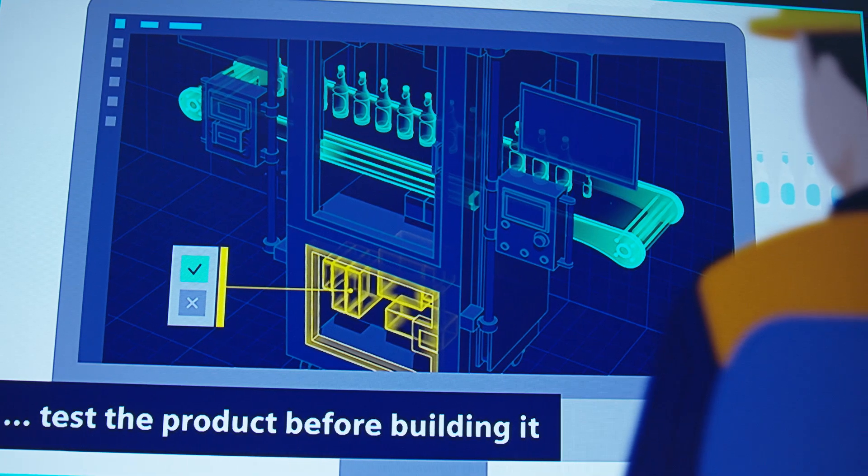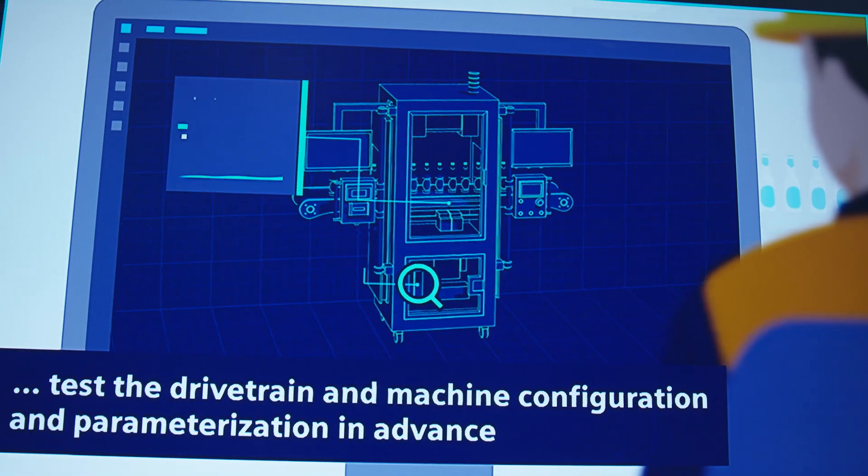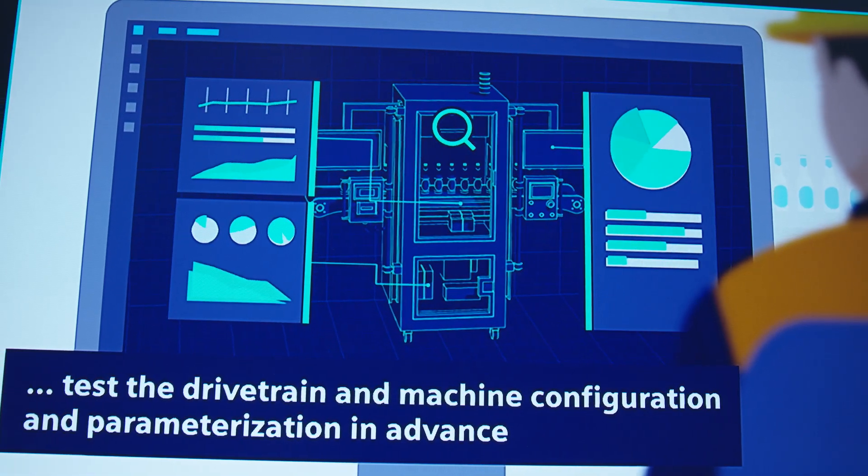Second, Efficiency. Optimize your drive system for peak performance, reduce downtime, streamline your production processes, and test different scenarios like a pro.